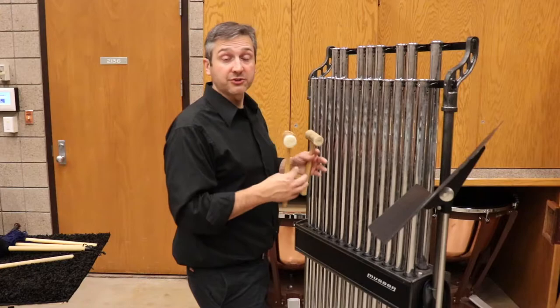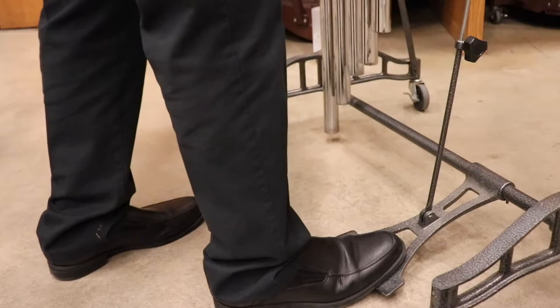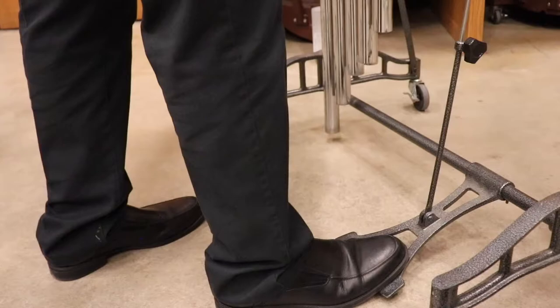For most manufacturers of chimes, when the pedal is down, the tubes are free to ring. I can leave the pedal down and cut off sound with the hand I'm not using if I want.